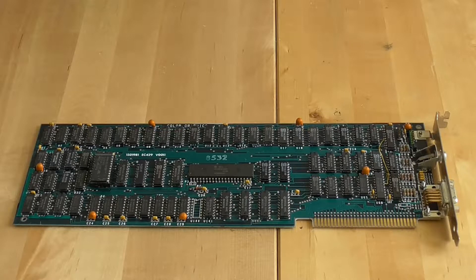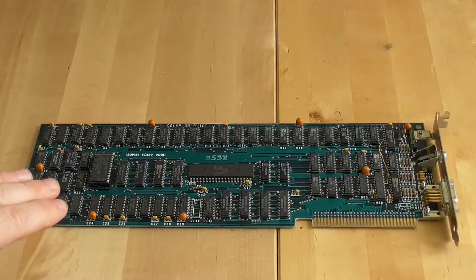IBM is a serious business-minded company, so a lot of their users were buying IBM PCs with a monochrome display adapter. This was a black and white card with no graphics modes whatsoever — just a text mode card. You could hook it up to an amber screen, but otherwise it was black and white. A little bit later there was a Hercules graphics adapter, which had black and white text but also graphics modes. But this is the CGA card.